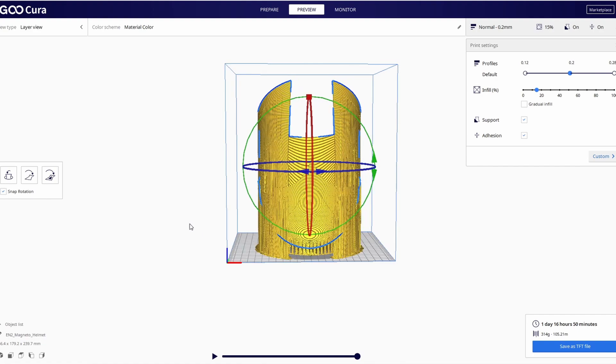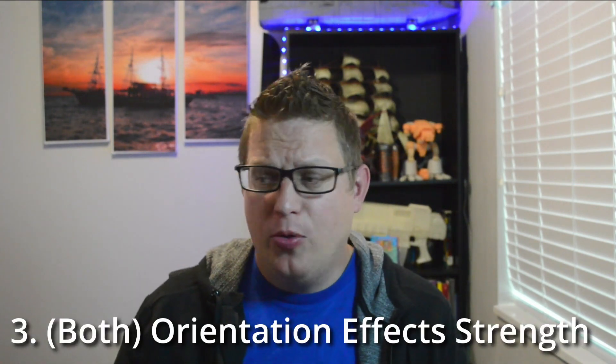Maybe this is tip 2.5 — you can change the overhang angle that supports are printed on. Your printer can easily print at a 45-degree angle. I have a starting printer with no upgrades and it prints 45-degree angles no problem, all day every day. So get rid of supports where you can. Sometimes you do want supports for sturdiness, especially printing a helmet upside down — but look at what you're willing to do. You can save a lot of filament just by changing how you orient stuff in your slicer.